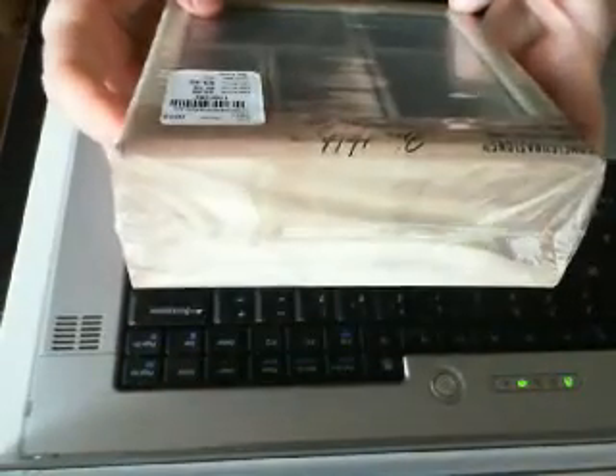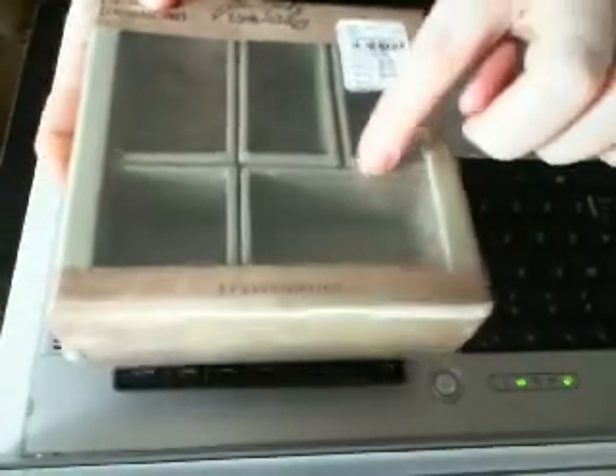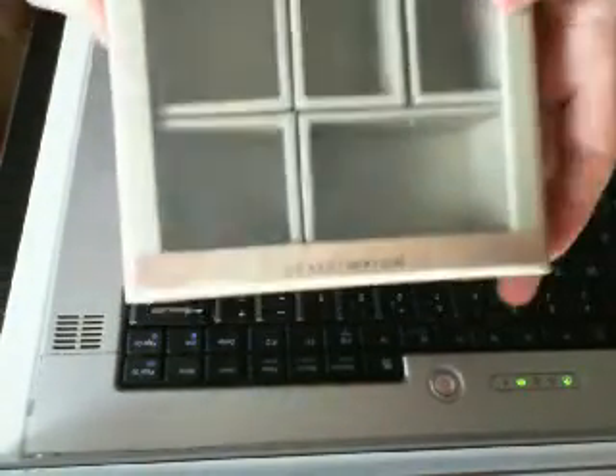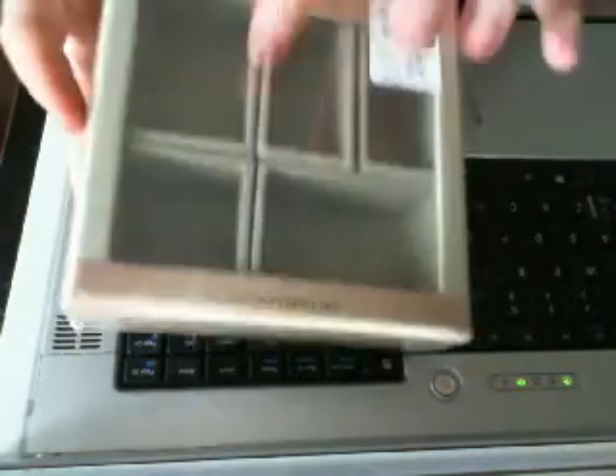And Julie also picked up for me a configurations box — it's five and a half by five and a half, and it was on sale for $3.49. Look at how cute — it's got one, two, three, four, five boxes. I'm assuming you can rearrange them and I can alter it. I can't wait to see what I'm going to do with this — I'll have to post a video.